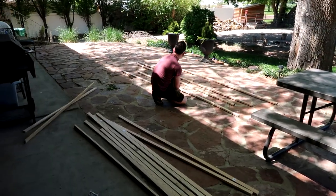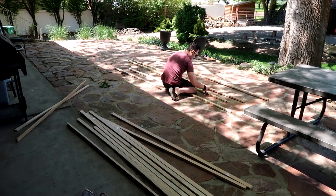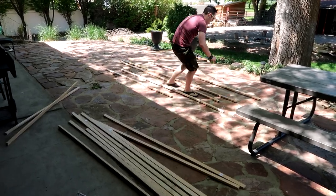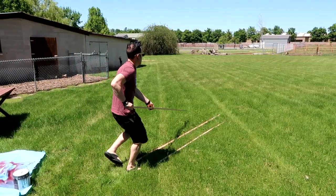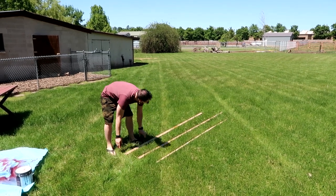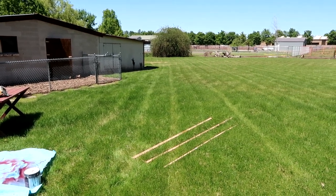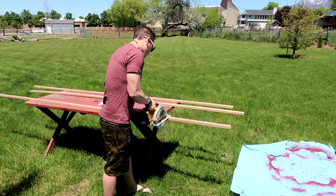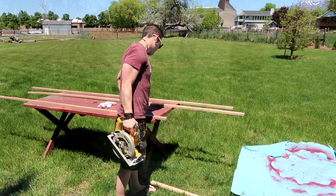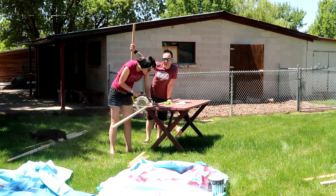We are back from Home Depot. Josh is measuring out the wood to go along with his design, and then we'll go and cut them. Josh has this all drawn out in his mind — I personally don't get to see this until it's fully done. Now he's going to be cutting the wood and then laying it out on the ground.